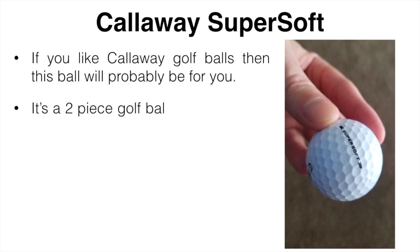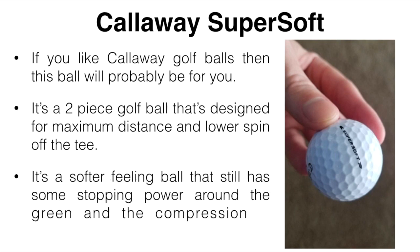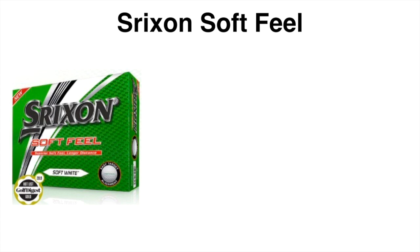Let's move on to the best golf balls for seniors. Taking all that into account, my first recommendation is the Callaway Super Soft. If you like Callaway golf balls, this is probably going to be the one for you. It is a two-piece ball designed for maximum distance and lower spin off the tee. It's a softer feeling ball that still has some okay stopping power on the green and the compression is somewhere around 40, which is really low.